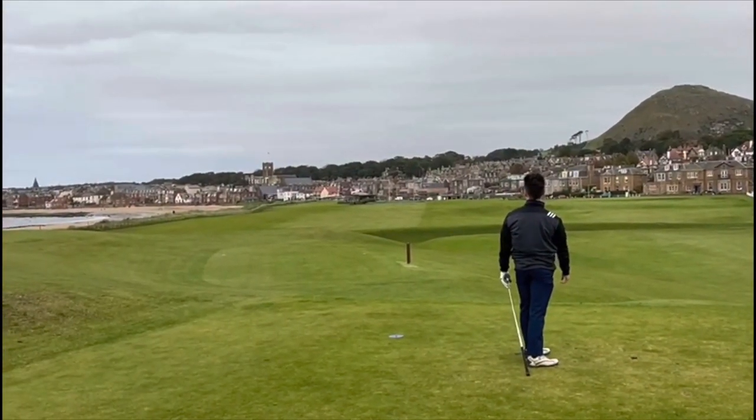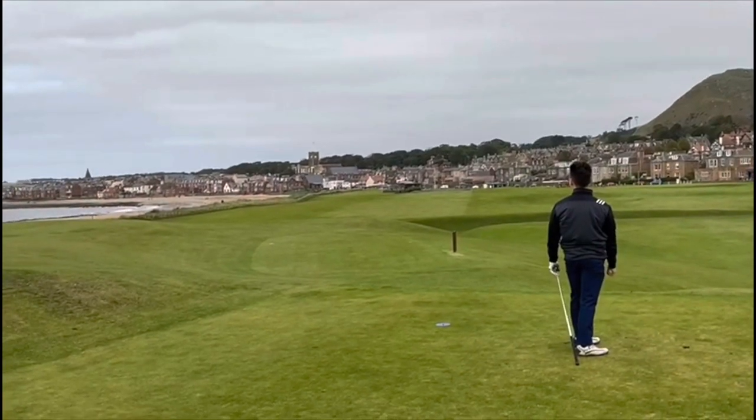That's nearly a cliff-top misery. That is so fun!